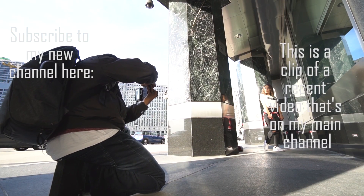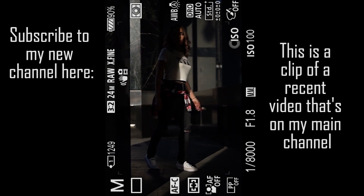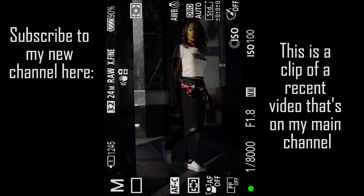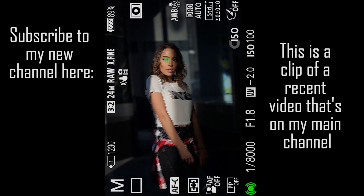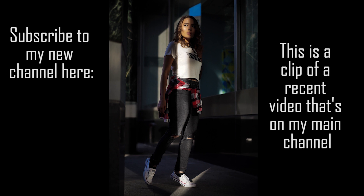Instagram has definitely opened my eyes to different and more creative compositions. That little streak on the ground — that little light streak — I would have never thought of using that as part of my composition. But I wanted to give the impression that Diana was walking into that streak of light, so that's why I wanted her with her back foot up, and that's exactly what I got in this shot. I absolutely love it.